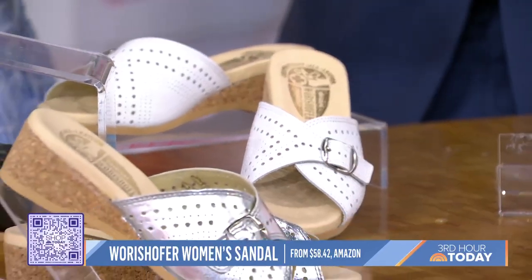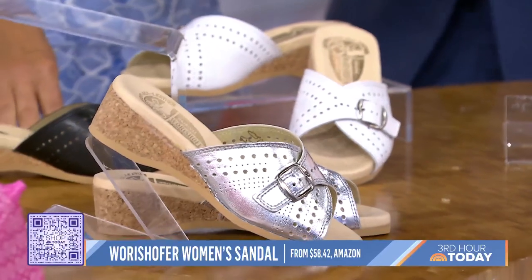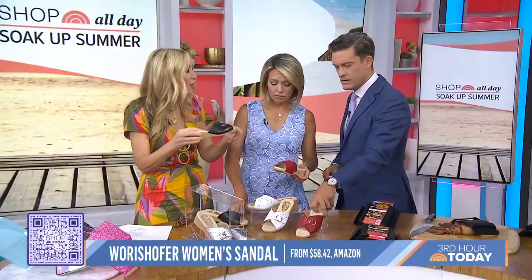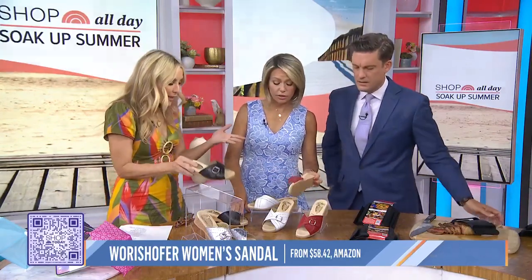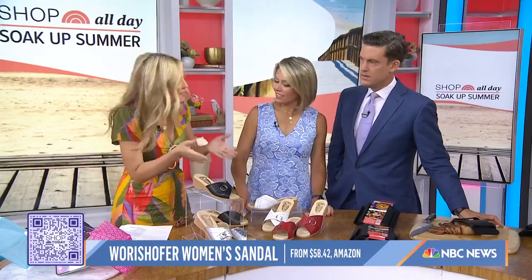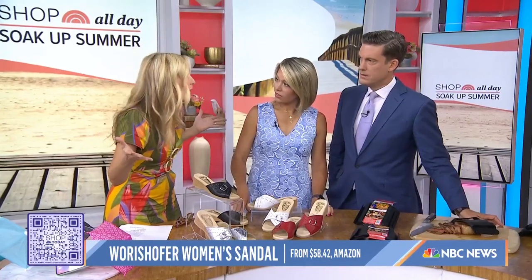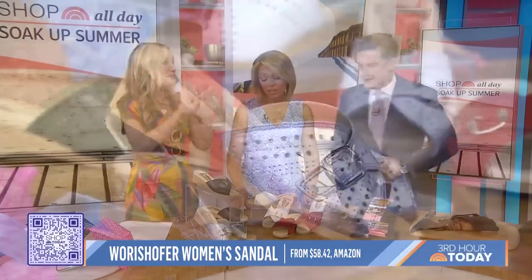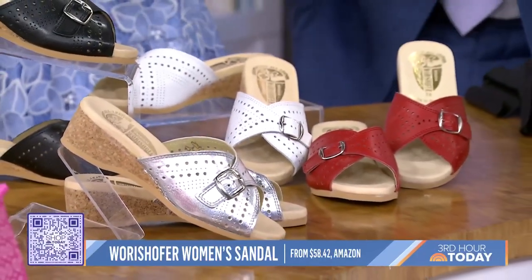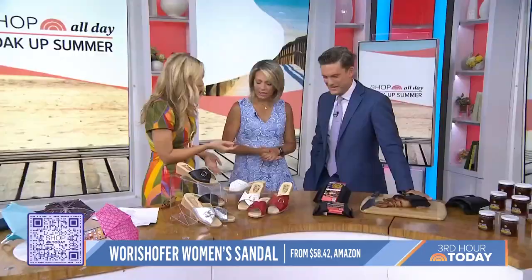The cork helps with shock absorbing, and they're beyond comfortable. Journalists are even posing the question: is the Worre Soffer sandal the new Croc? When you're wearing a nicer outfit and you don't want to throw that out, these will be great. I love this.